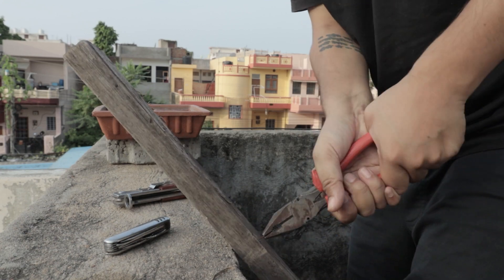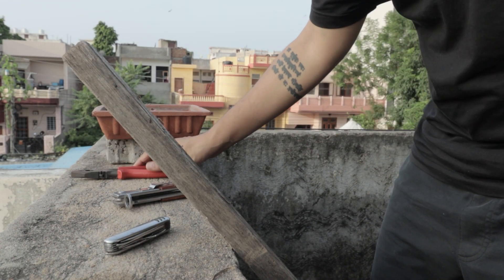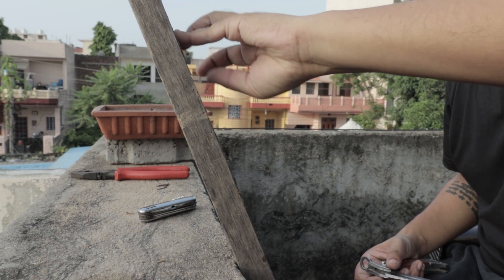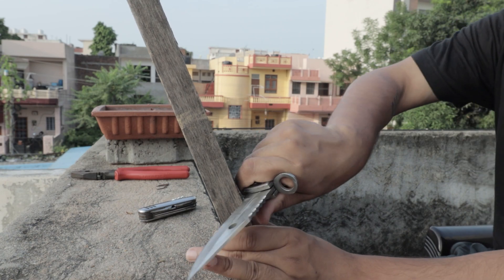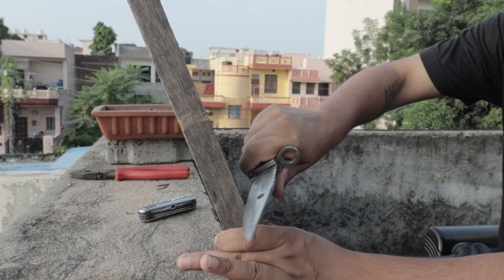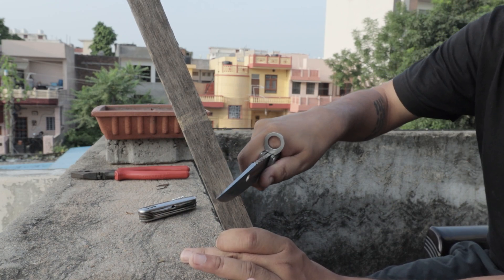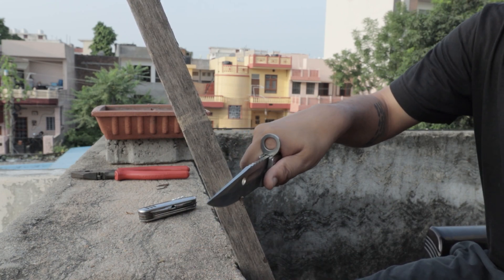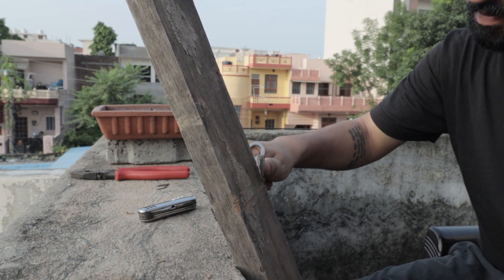Fill it up. I will also get the idea — I will not be able to eat a little rest. I am going to make it this way. Let's do it.